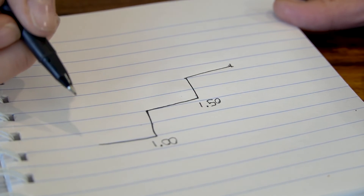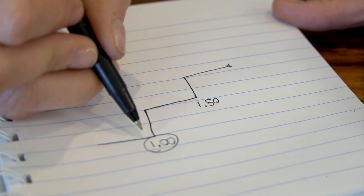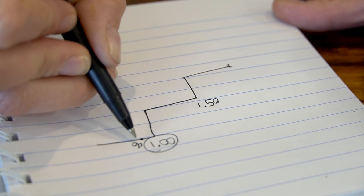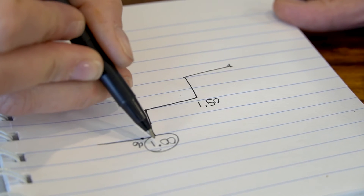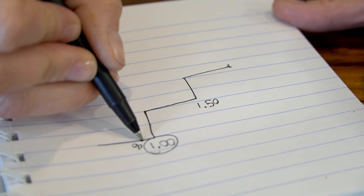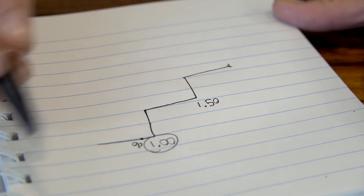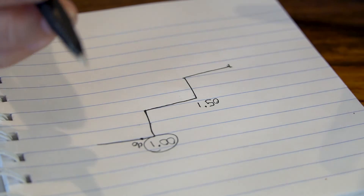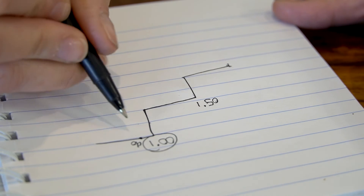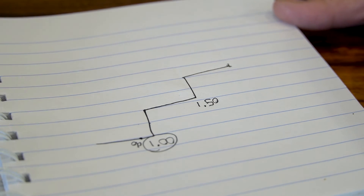If you really want that one carat size, look at a diamond that's maybe a 0.9 or even a 0.8 — it's going to be really close to that one carat size but it falls under that price point before it jumps, saving you money. Looking at them side by side, the diamonds are going to be so close — just a hair difference in size — that you'll save money but everyone's going to think it's a one carat diamond.